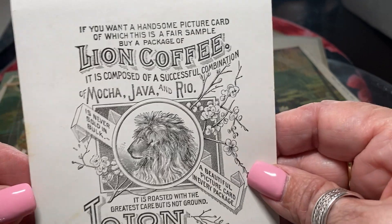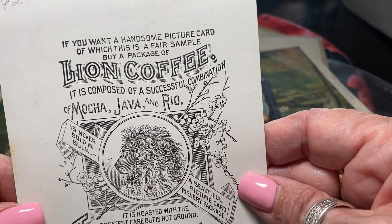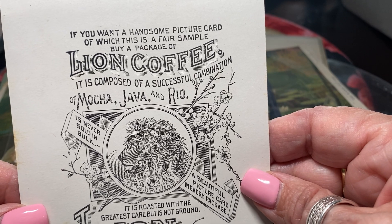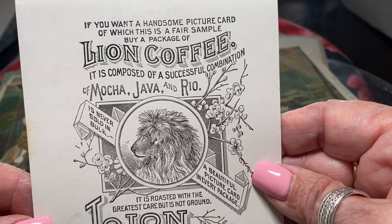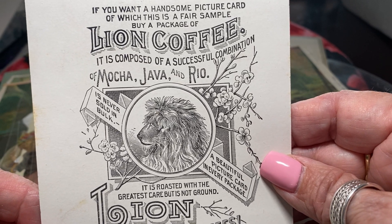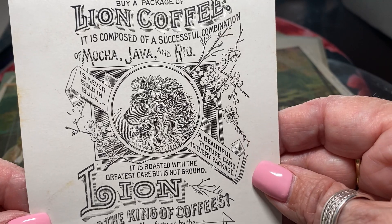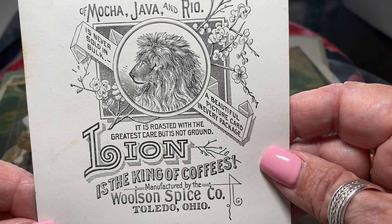They gave away pictures. See, it says: 'If you want a handsome picture card, of which this is a fair sample, buy a package of Lion Coffee. It is composed of a successful combination of Mocha, Java, and Rio Coffee. Never sold in bulk. A beautiful picture card in every package.' Lion is the king of coffees.